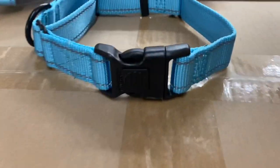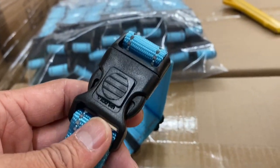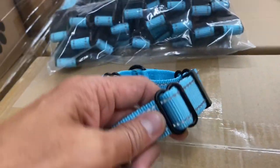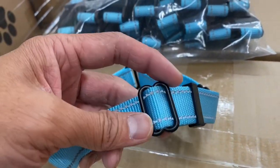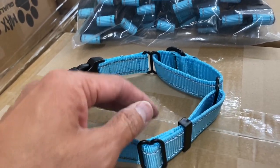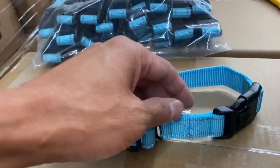Here is the collar. As you can see, it's got the regular locking clasp, as all the collars do. It's got the reflective stitching. It does not have the tag holder. And all of these pieces are in matte black instead of the gunmetal dark silver that we have.